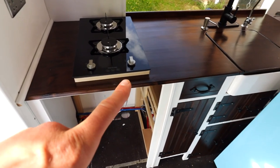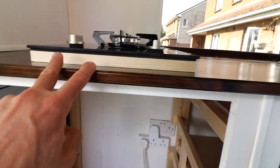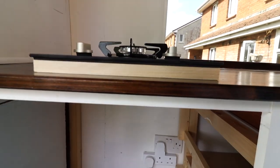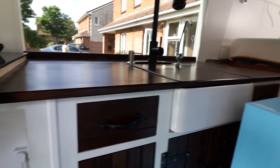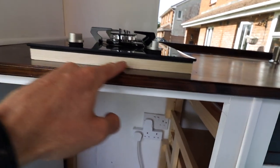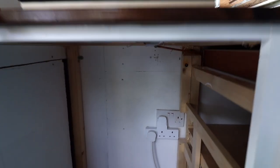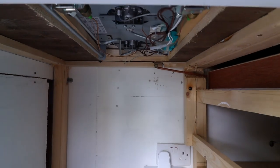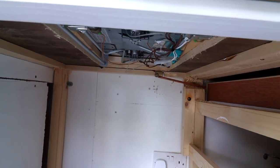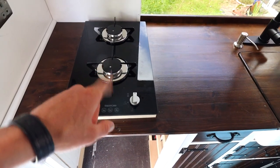I now have the frame constructed for the two-burner hob. It's just constructed out of two-by-one. I know it's going to be raised up a bit compared to the rest of the countertop, but once this is stained it'll look just fine. That will give me the clearance under here for the fridge. I'll take the hob out now and just give you a look at what the frame is like without the hob.